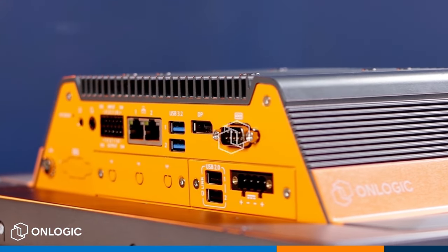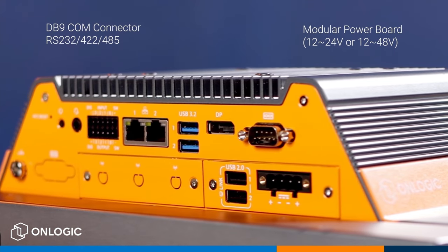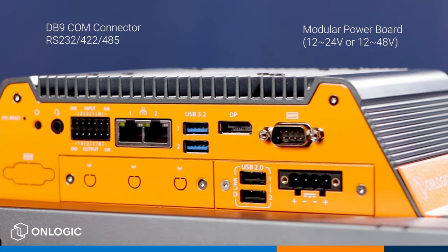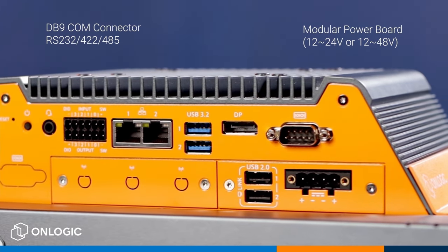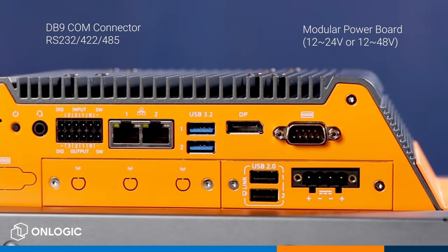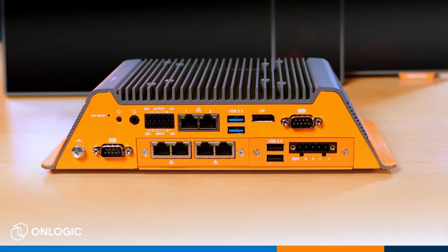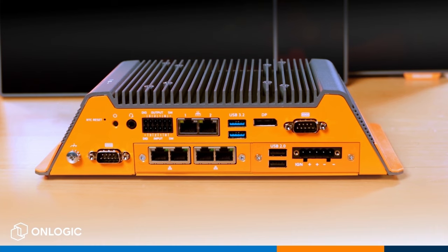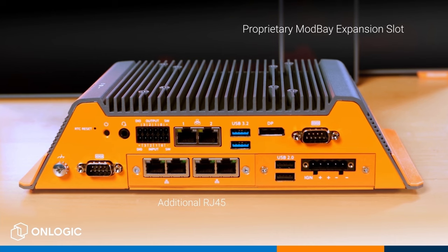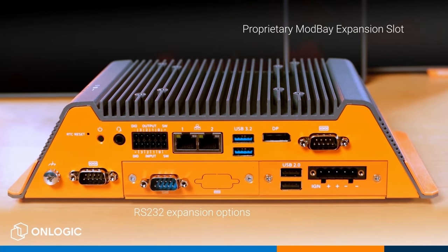Looping back the other way, under your DB9 COM connector we have a modular power board with options for a 4-pin terminal block industrial power board with an input range of 12 to 24 volts, or our 5-pin terminal block rugged power board supporting an input range of 12 to 48 volts, including an ignition control pin for integrating this into your vehicle power distribution circuit. Both power board options have two USB 2.0 ports included in the mechanical kit. Right next to your input power and the USB 2.0s is our proprietary mod bay expansion slot, which allows you to choose from a variety of mod bay cards including additional RJ45 or M12 LAN, USB 3, or RS232 ports, depending on the needs of your particular project.